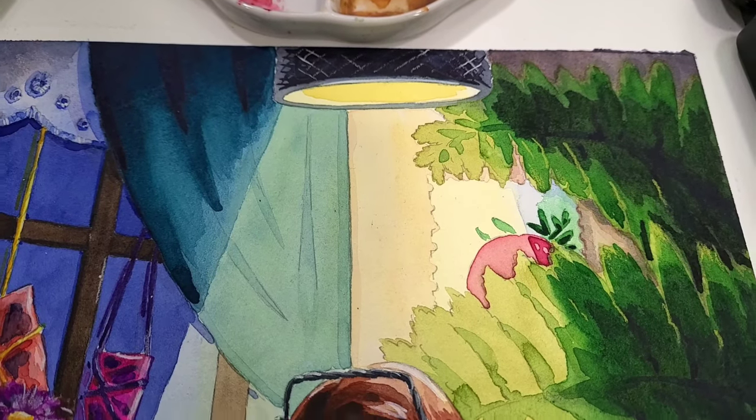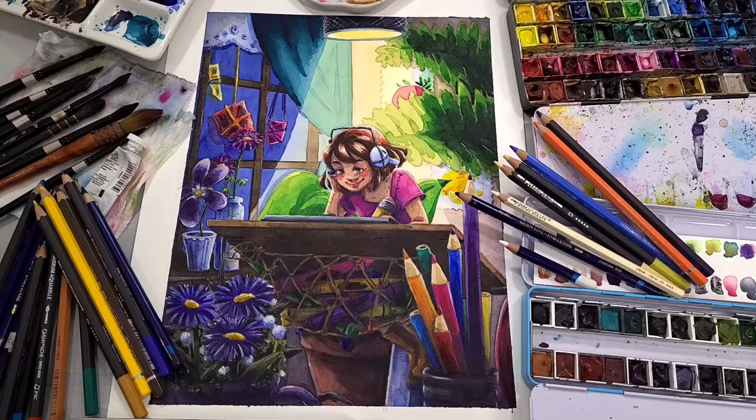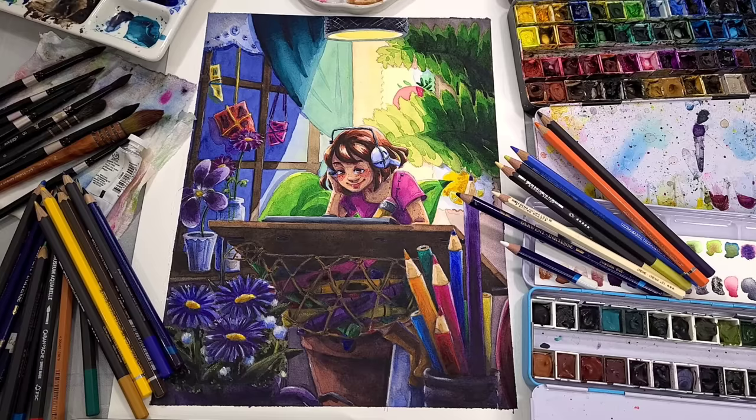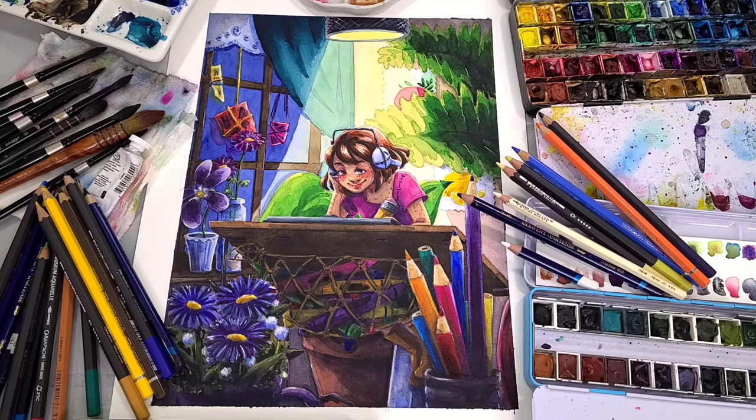Hey there art nerds. It is a chilly cold wintry day today here in Louisiana and I am all wrapped up in a snug sweatshirt under a weighted blanket. I thought today was a perfect day to share this lo-fi watercolor illustration with you guys. This is inspired by the lo-fi beats girl - it's a pretty ubiquitous image, usually a girl studying, drawing, hanging out, chilling, wearing headphones, zoning out, and listening to music.